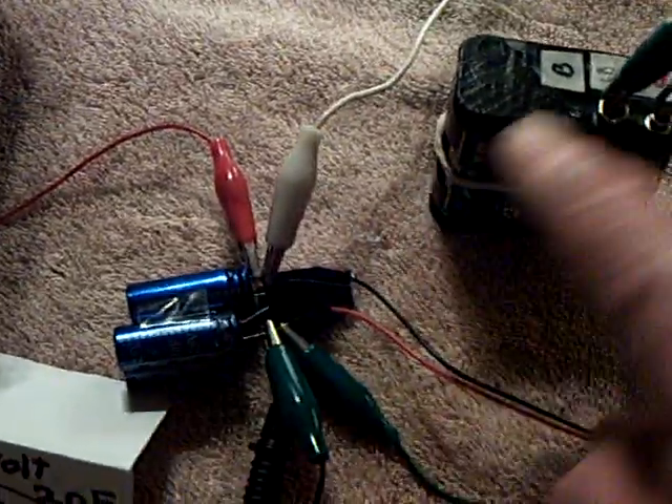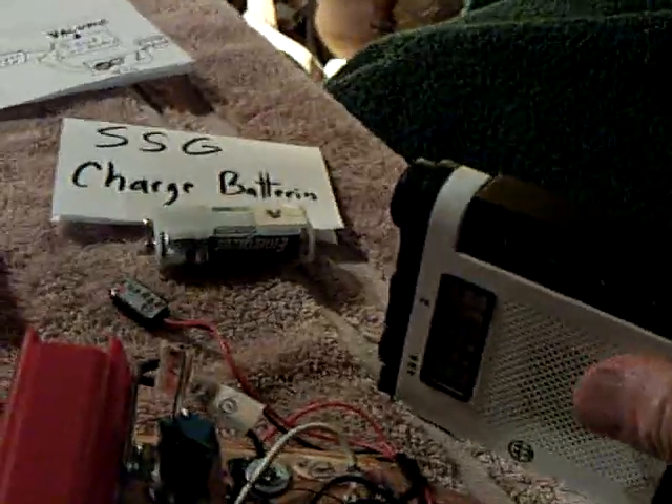So these two work together in like a dance. And there's the Bedini SSG that I'm going to plug in in just a second. I've got a little radio here to hear my SSG because it doesn't make any noise, so I'm going to turn this on so you can hear it. It makes a little noise. And you have to start a Bedini SSG — you have to get them going. So let me get this ready here and I'll plug it in.